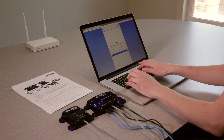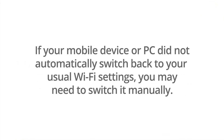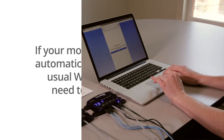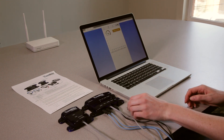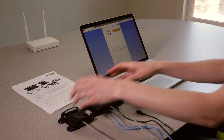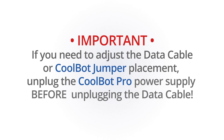Once the CoolBot Pro is connected to the network, you should see no codes and no flashing lights on the CoolBot Pro display. If your mobile device or PC did not automatically switch back to your usual Wi-Fi settings, you may have to go back to Wi-Fi settings and manually do so. You should now see the current room temperature in the app — your account setup is complete. You may unplug your CoolBot Pro from the power supply. If you ever need to adjust the data cable or CoolBot jumper placement, unplug the CoolBot Pro's power supply before plugging or unplugging the data cable.